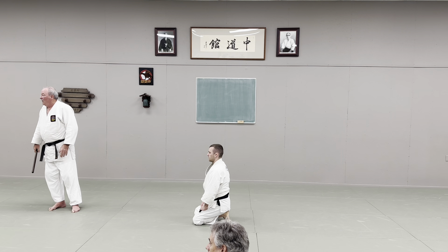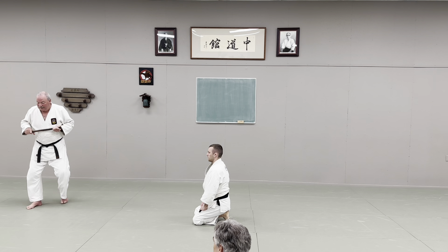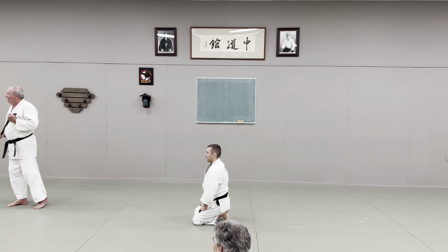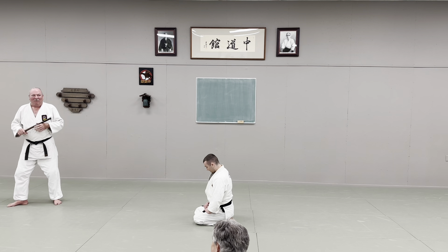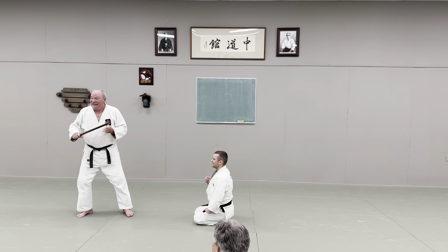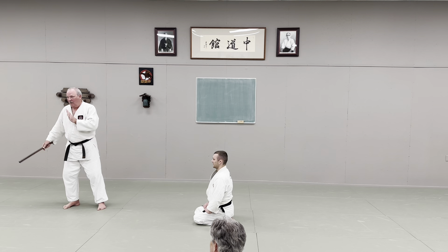Question from Jen: is the twist at the back necessary, Sensei? No, not at all. It just sets up the pin. So you walk back, they're on the ground — what do you do with them now? The idea is that the turn at the end is getting you ready to be over top for the finish, whatever that may be. That's all.